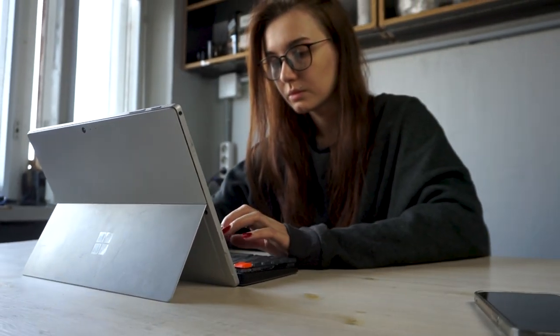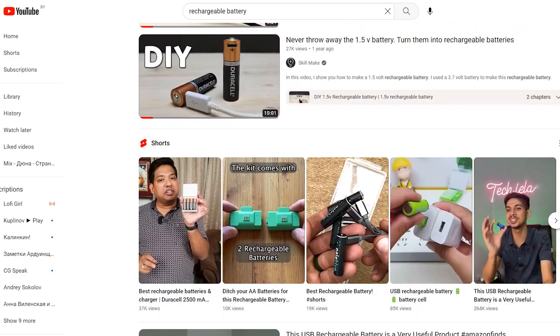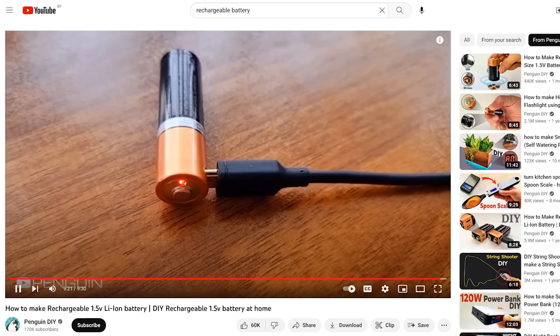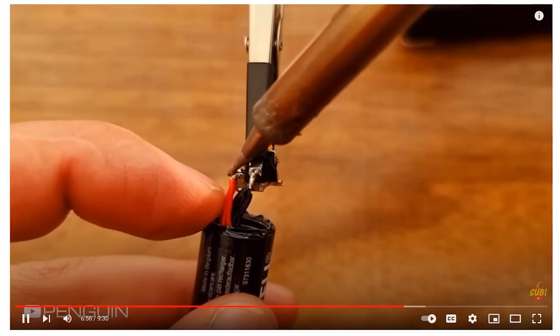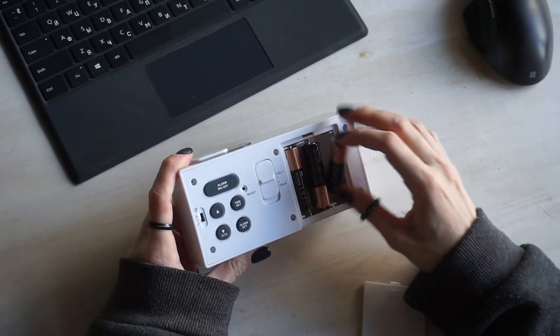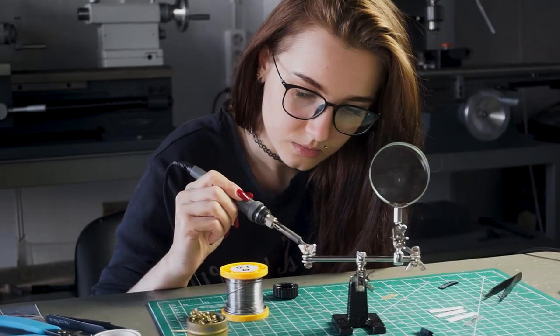Hi guys! Wondering the expense of our favorite YouTube, I somehow came across a whole series of videos with crazy transformations of ordinary batteries into rechargeable ones. The work is just jewelry. And when I ran out of batteries, I couldn't refuse my curiosity and decided to try it myself.